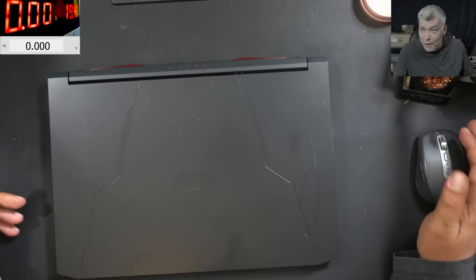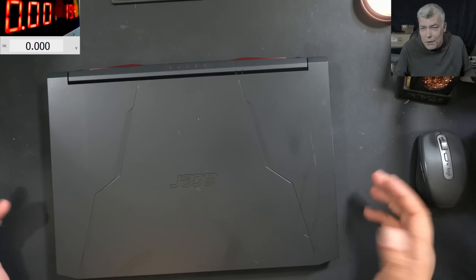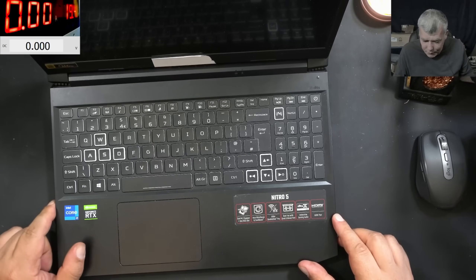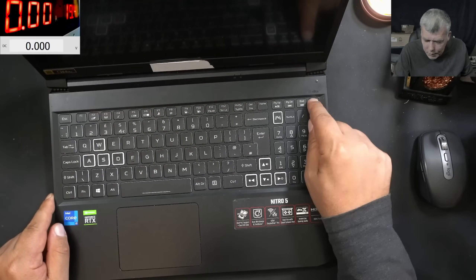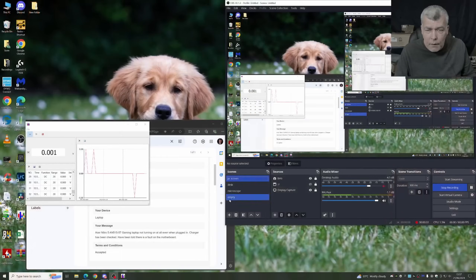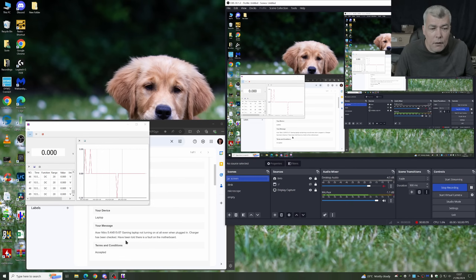Hello, we're back and this time we have a nice laptop to repair. I mean like usual, you expect something else than Nitro 5, but this one has i7 and RTS graphics. Someone used a longer screw here, but all good. The problem is it's not coming on, dead. Let's see the customer email. The customer is saying Acer Nitro 5, gaming laptop not turning on at all, even when plugged in. Charger has been checked.